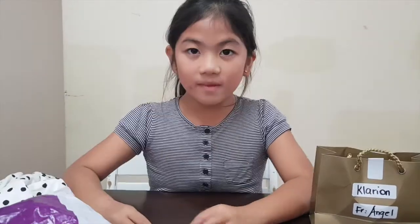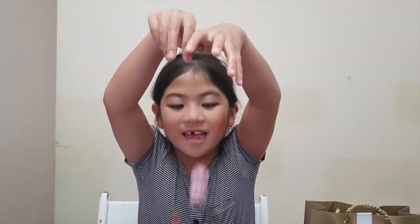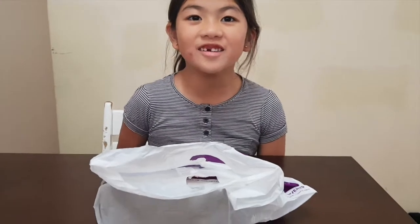Comment down below if you like Shopkins! Chalk TV! Hi Chalkers!